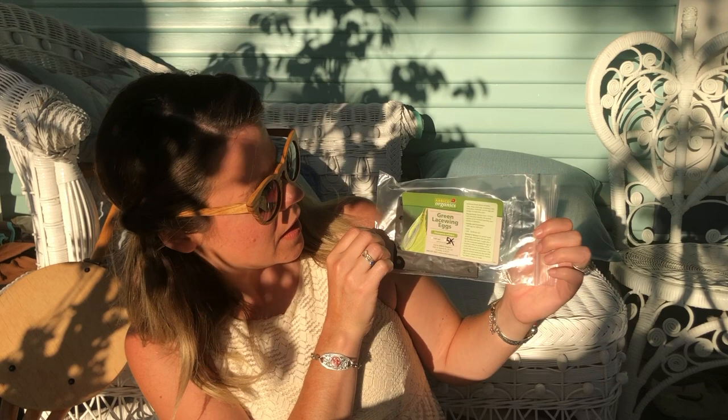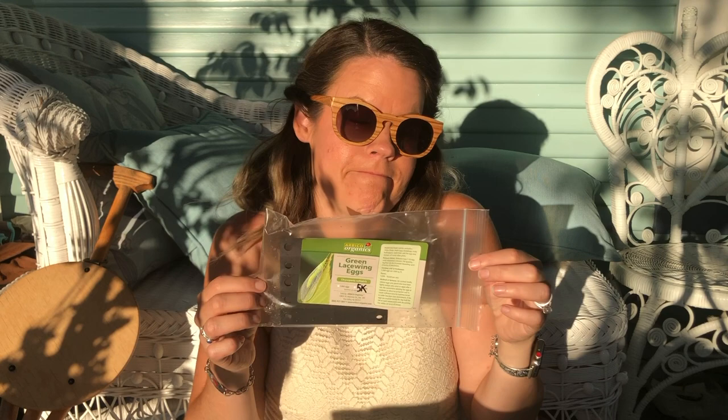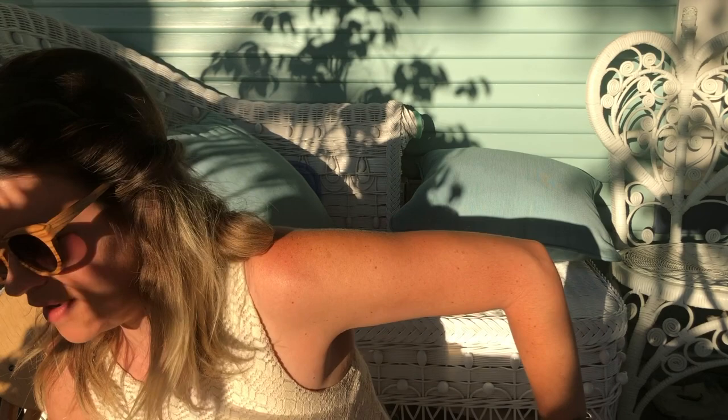I can see a lot of them crawling around and they're on cards. Mostly I have aphids right now, but I heard that the lacewings can also help with stink bugs — I have a lot of those eating my leaves. I heard that green lacewings can eat the stink bugs in their larval form. So here's to hoping that these two beneficial insects bring some luck.